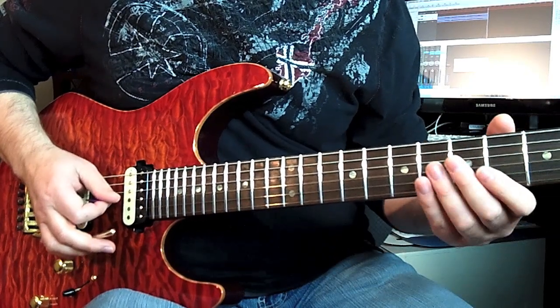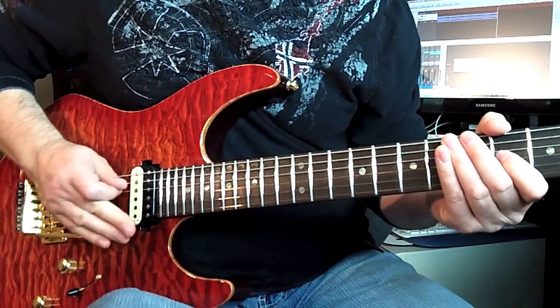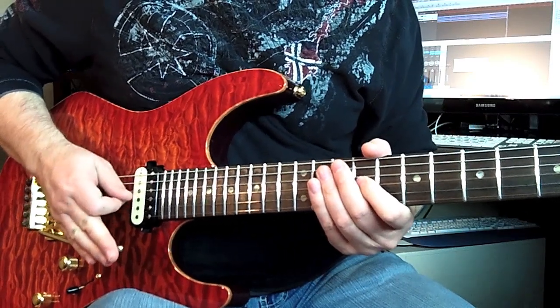So he's doing this thing with the whammy bar — like that.